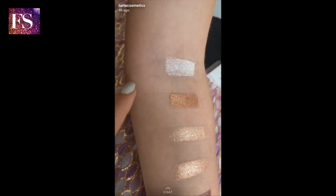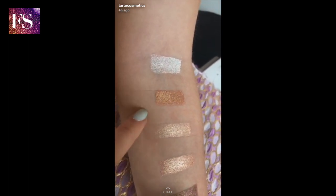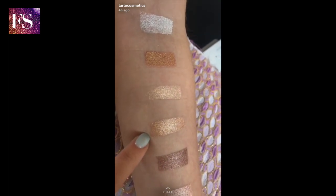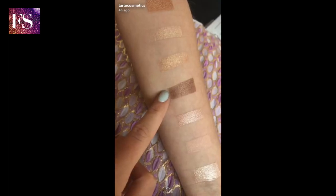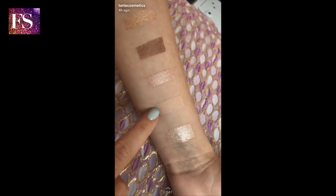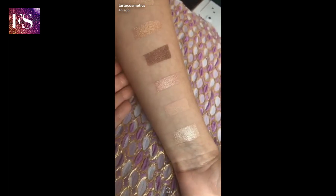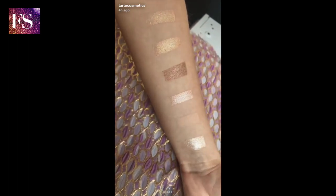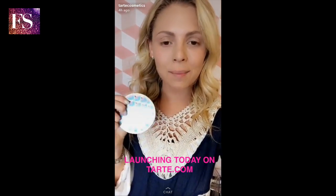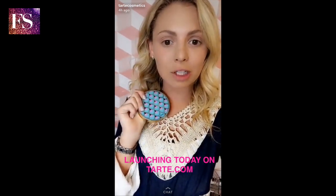From top to bottom we have: Treasure, Jewel, Compass, Rays — look at that — Malibu, Heat Wave, Tiki, and Escape. Look at that shimmer! I'm going to do an eye look using this palette, which launches tonight on chart.com, and I'll show you guys which shades I'm going to use. Then I'm going to flip you guys over to Alex, who's in Florida, for a behind-the-scenes look at a photo shoot we're doing.